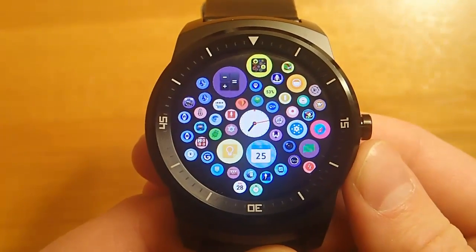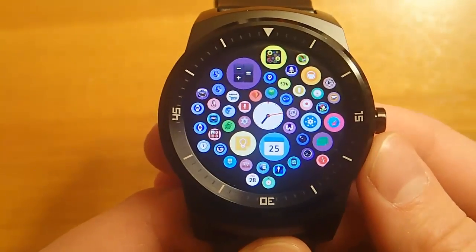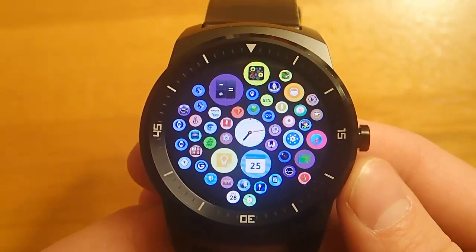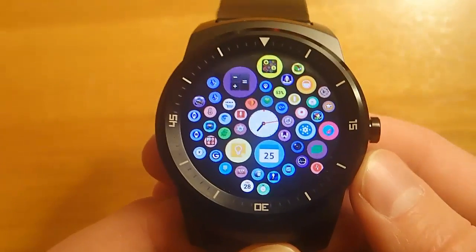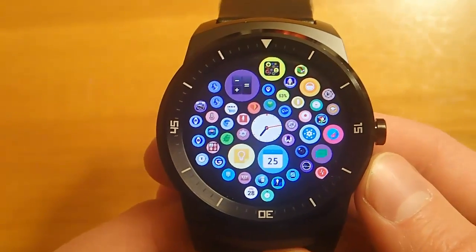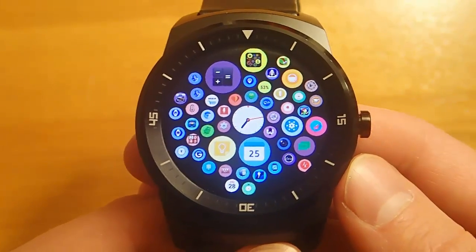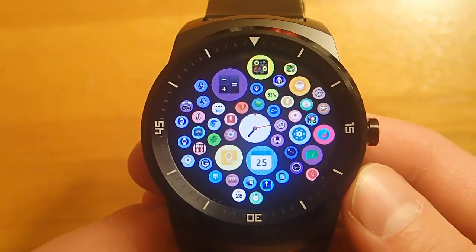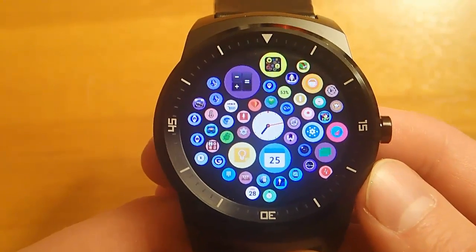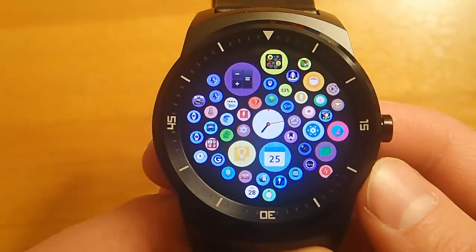Hi guys. Today I'm reviewing Bubble Cloud for Android Wear. This is an app launcher that you can put on your Android Wear smartwatch, and essentially it turns your Android watch into an Apple-esque kind of Apple watch. I've tried this out for a couple days now. There are some things I'm impressed with and other things I'm not enthused with, but overall I think it's a good first attempt at building an app launcher like this. So let's take a look.